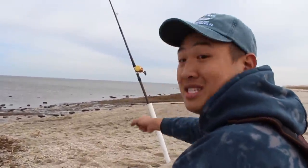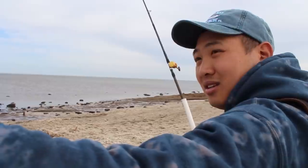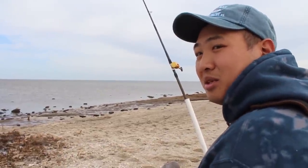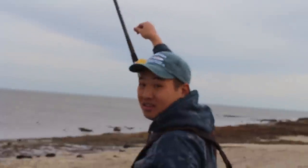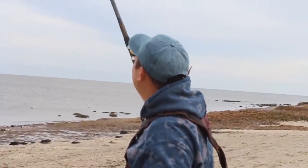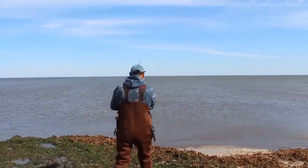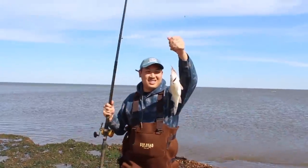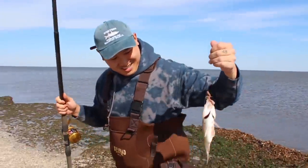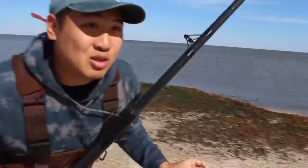This one will go if anything hits it because I set the drag to that, and this one I have to watch. Listen to this — my fish alarm. Oh, that's a nice keeper perch. It's a nice keeper perch. I'm going to be eating.